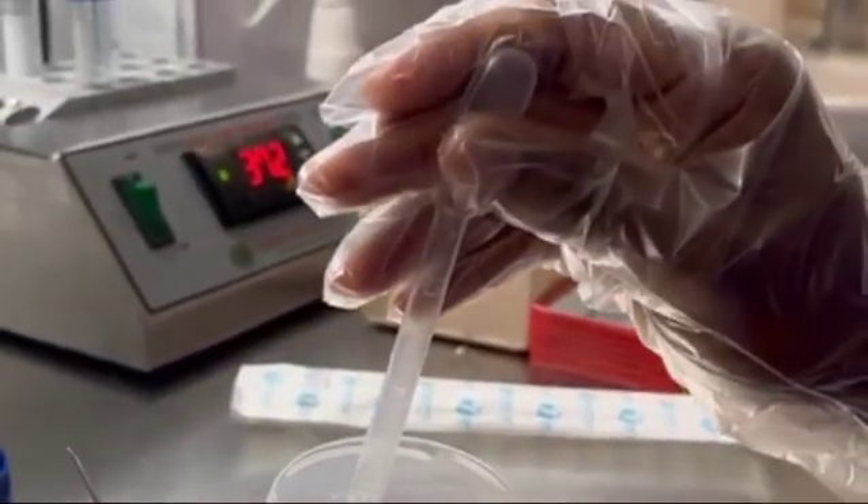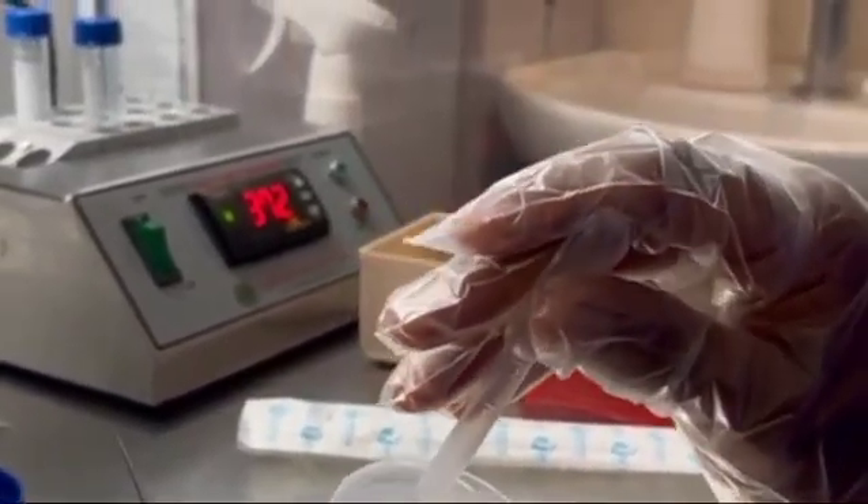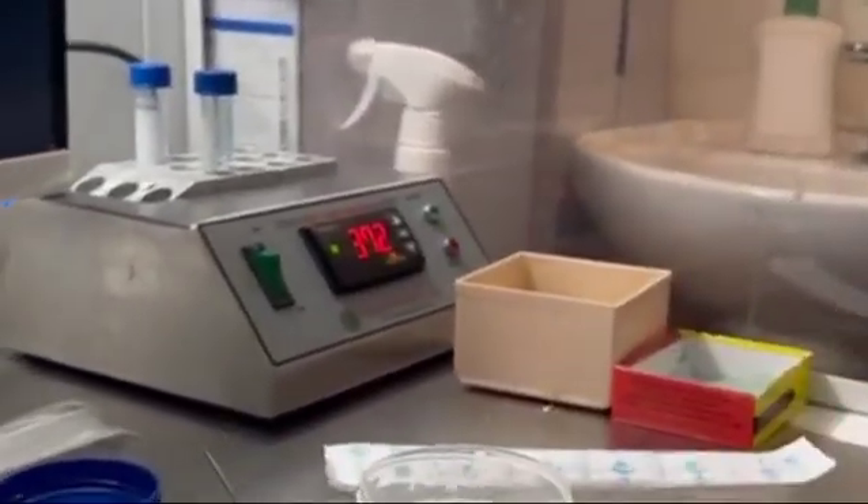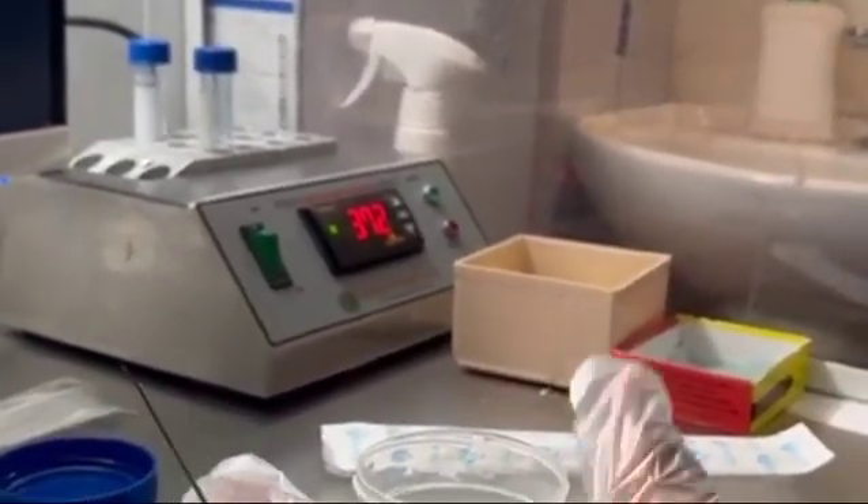This is a highly viscous, delayed liquefaction semen sample which we have today for the IUI. To liquefy this sample, we have used the 18-gauge needle.